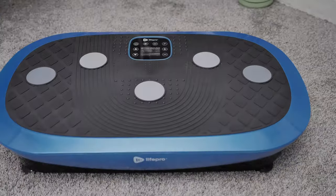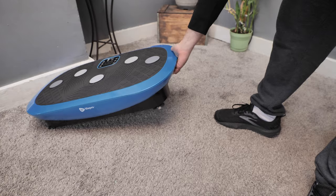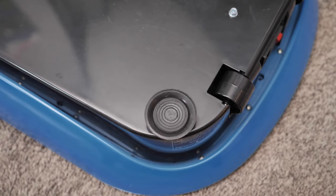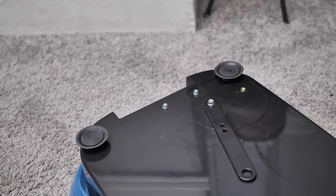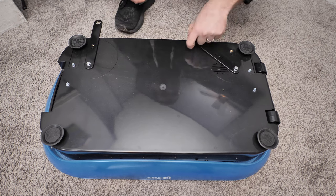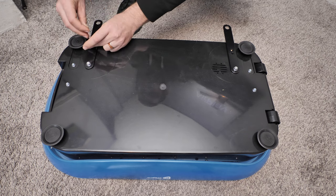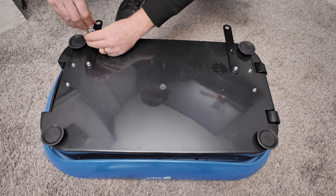The plate itself weighs around 47 pounds. It does have wheels on the side so you can drag it along with the handle. On the bottom side you have four rubber feet to keep the plate from sliding around, and you also have these metal bars that slide out to attach the resistance bands. Use the included two screws and the hex key to secure the bars before use.